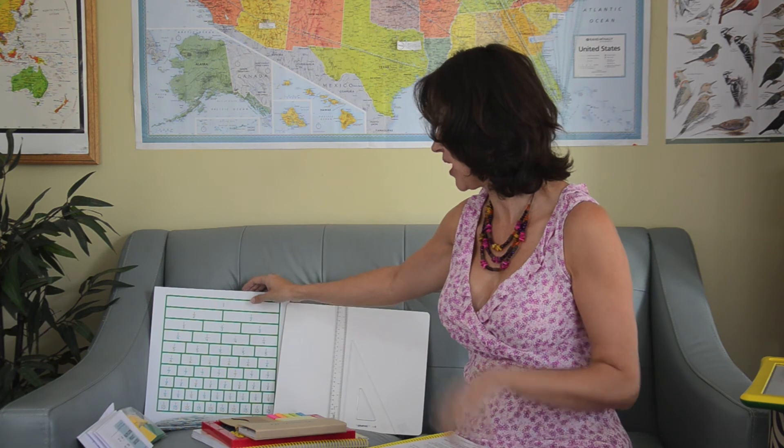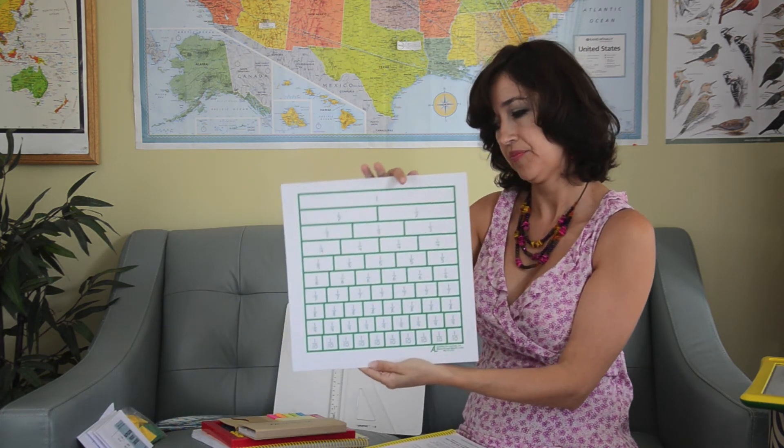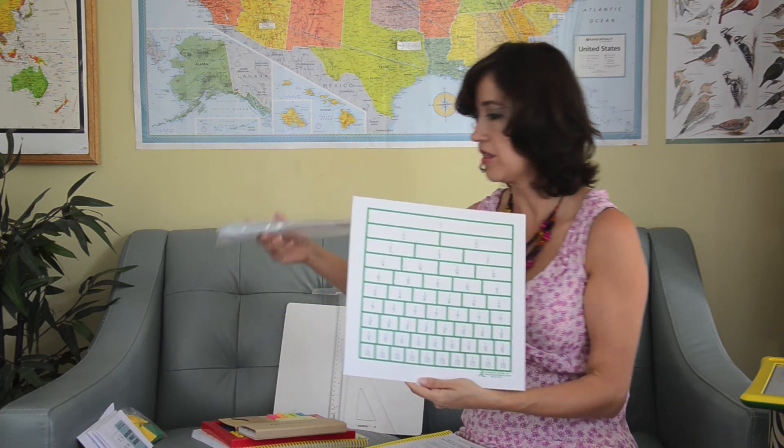We did fractions as well. Here is the fractions chart. There is also another one that comes perforated and you would have to pull it apart. That serves to do lots of different games, actually manipulating the fractions chart so that we understood how it all worked.